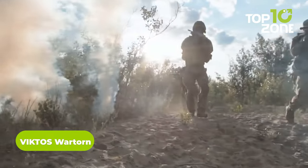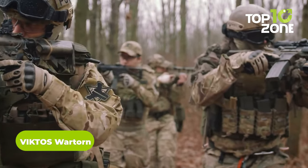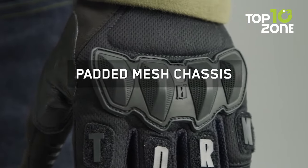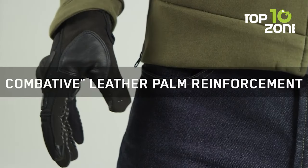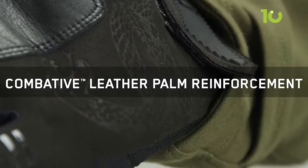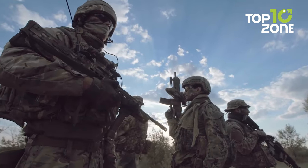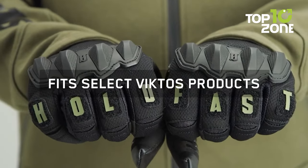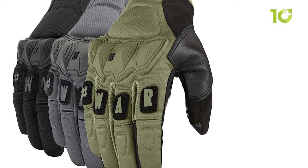Whether on the battlefield or engaging in rigorous outdoor activities, the Victus War-Torn Gloves are the ultimate tool for hand protection. Constructed with a padded polyester mesh chassis, they provide a comfortable and breathable fit, along with combative leather thumb and palm reinforcements for extra durability in high-impact areas. These gloves have a touchscreen-compatible trigger finger and thumb, allowing soldiers to operate smartphones, tablets, and other electronic devices without removing the gloves.